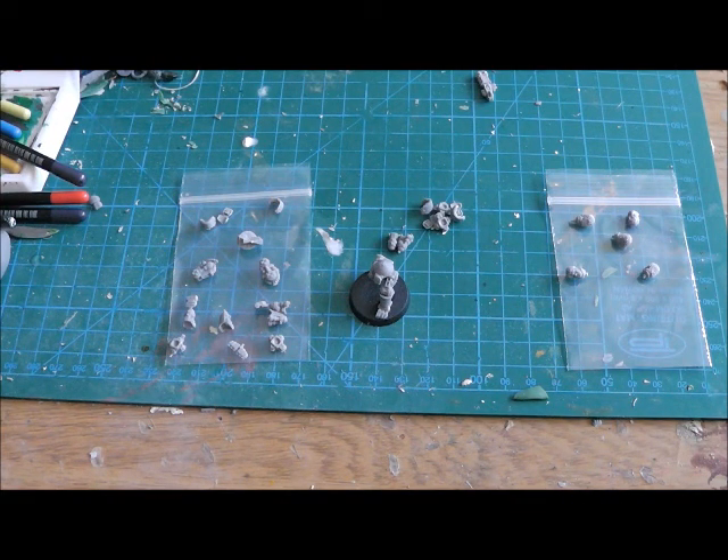Anvil Industries do their own range of miniatures — very futuristic, they blend well with 40k. So what I thought was, for Iron Warriors and Iron Hands kind of players, and anybody that wants to add bionics, this might be interesting for you. They've recently released a customizable multi-part leg set.